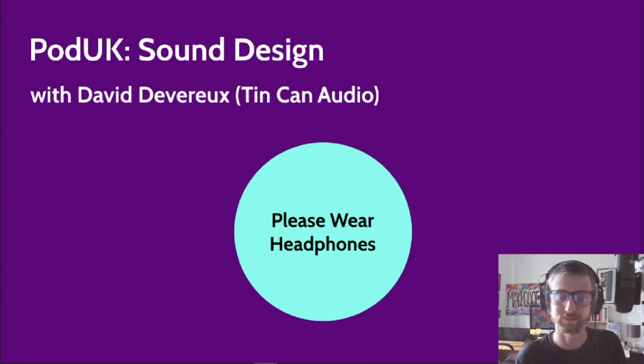Before we get started, as you can see from this basic PowerPoint presentation, if you are watching and if you can, please do wear headphones. This is going to be a sound design workshop. I'm going to be playing some clips from various different things that I've made, and you'll get the most out of this if you are wearing headphones. There will be slides in the middle of the workshop and at the end for questions, but obviously you can't ask me questions — I'm talking to you — so I'll just skip over those.